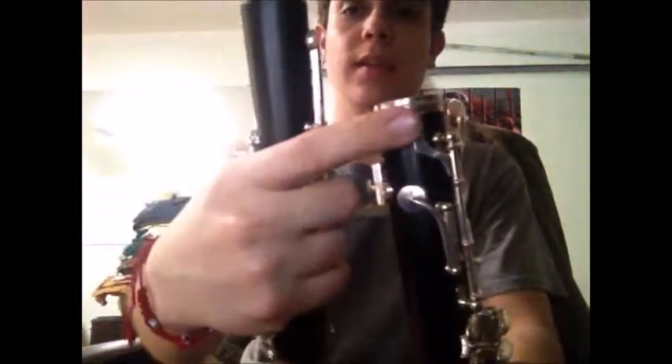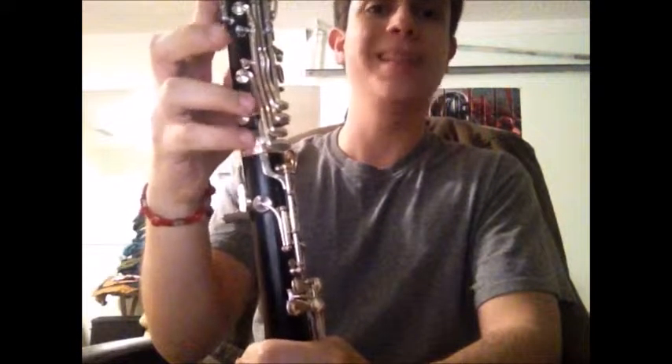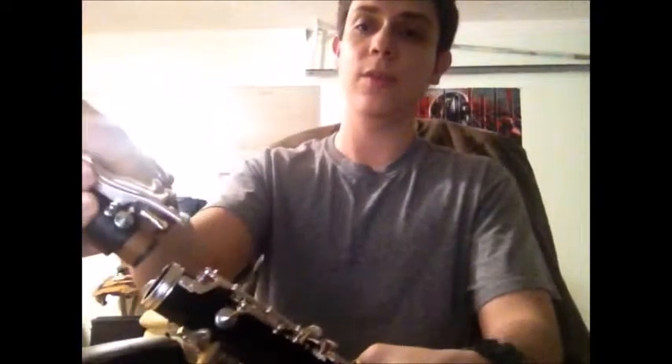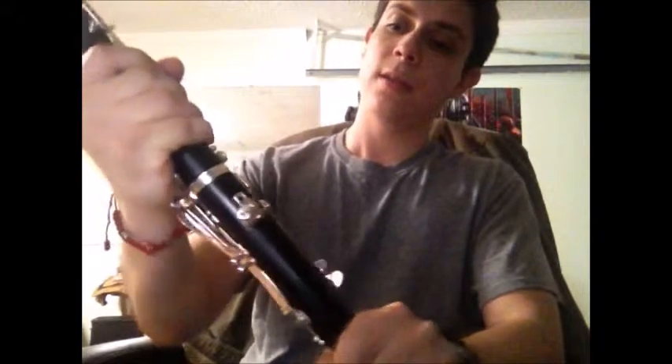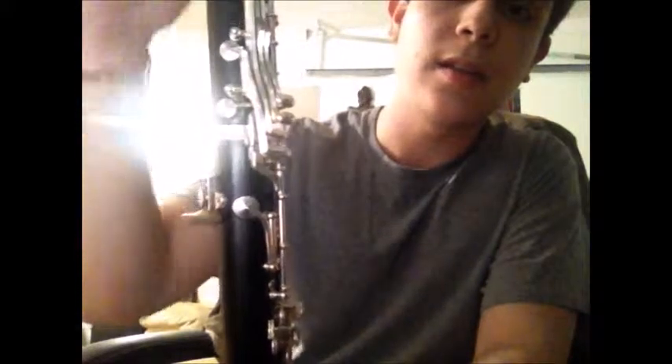All you have to do next is grab these two and put them together. This step is a little harder — there's a little bridge on the lower joint and another bridge on the upper joint. When you put these two together, both bridge caps have to come together. If they don't come together, it could cause damage to your horn. If you do it too fast you could hurt some of the keys. So just pay attention to where these are and slowly ease it in where both bridge points come together.